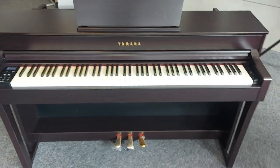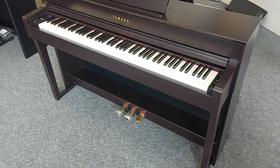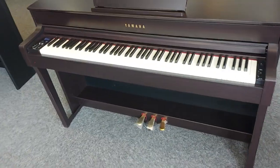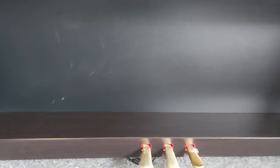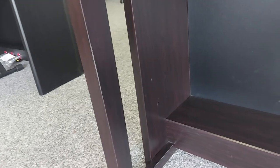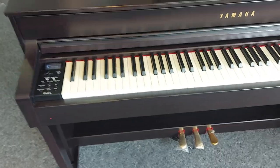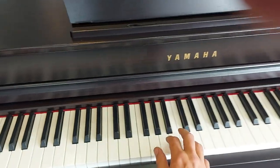If you know the CLP range, they're absolutely fantastic Clavinova pianos. There are a few scratches just down here on the back panel, but nothing too major — just a couple of marks. Overall it's in really good condition, and it sounds fantastic.